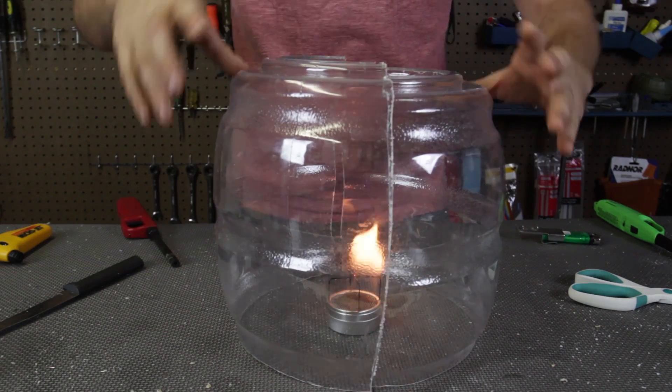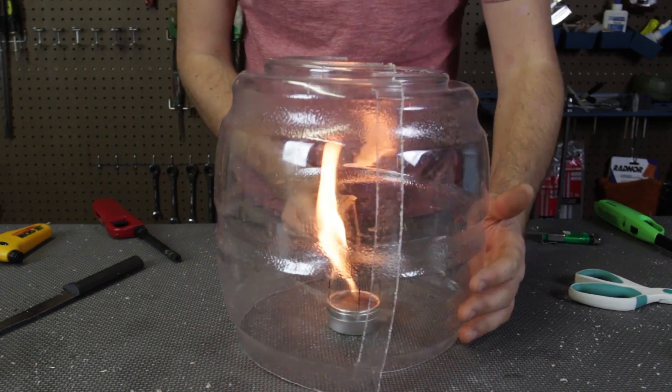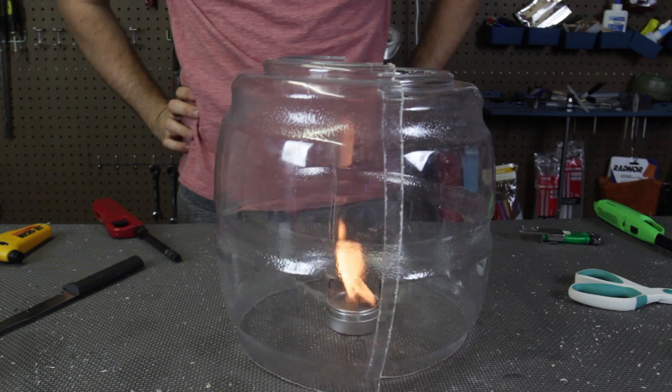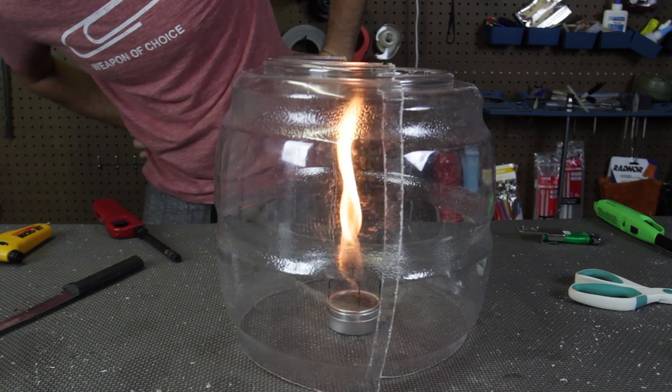What if we cover it up like this? Nothing really has changed. But what if we slide this a little bit? See what happens. You see how the flame is turning around, turning around — and BOOM! We got a fire tornado. So awesome.